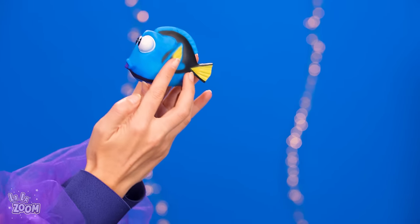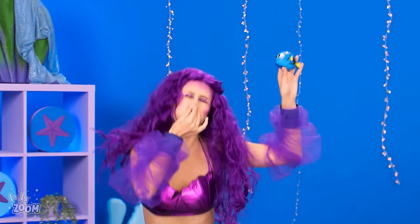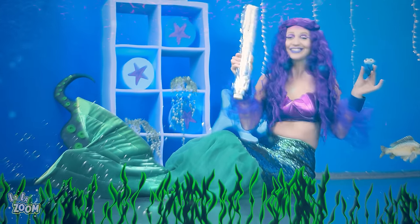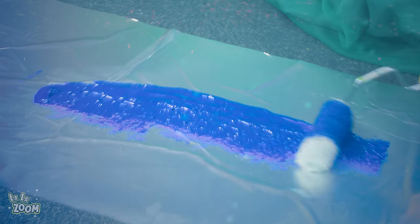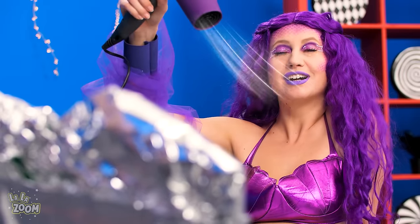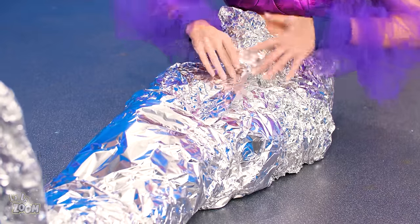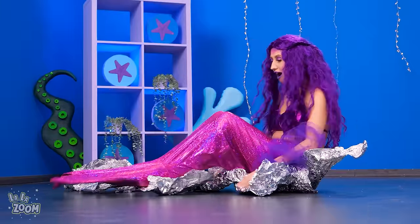Wow! A happy reunion! Let's join them under the sea! Once we're set, Mermaid is gonna show us a hack! We need a roll of aluminum foil! Purple paint is oozing out of the fish's mouth! So spread the paint using a roller brush and wrap your tail with a foil! Blow drying is essential and we must patiently wait! Now let's take a look! Wow! Her tail definitely got that drip!